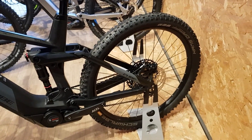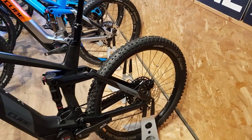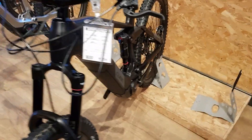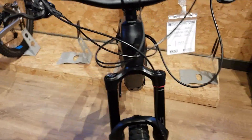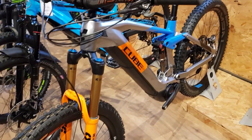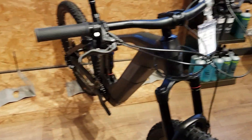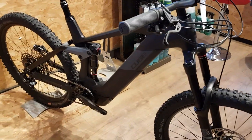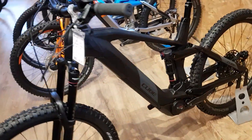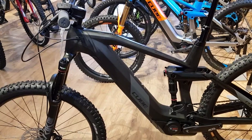We can set those up tubeless with inserts to protect the rims, no problem. Compare this to the Action Team at £5,500 — that's got Kashima and everything else — but you're getting the same frame, motor, and battery with this one for four grand. Medium and large are in stock at the moment, so come and have a look.